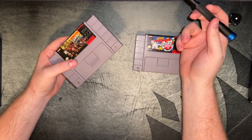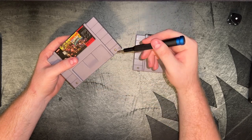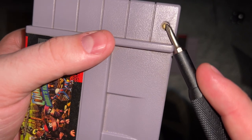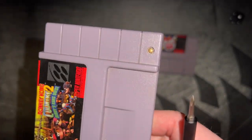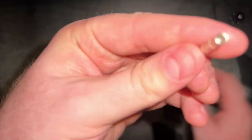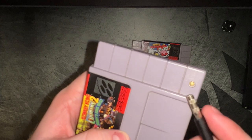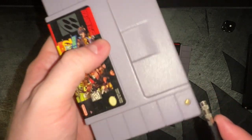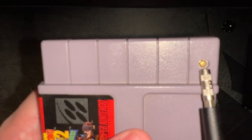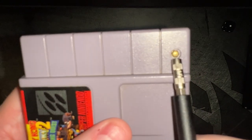Another thing to look out for is the screws that are actually holding the cartridge together. As you can see, they are a brassy, bronzy looking color, and they use a hex drive bit called a game bit — a game bit driver. These are really specific screw heads that you really only ever see on game cartridges. If they look like they're made of plastic, or worse, they are a Phillips drive screw, you've got yourself a fake.